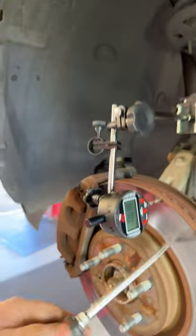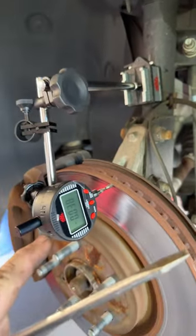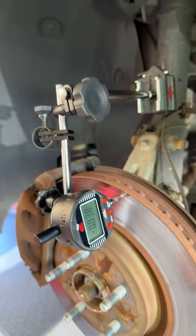So yeah, this thing's got a bad brake rotor. It's already been machined — it can't be machined again. Almost 50 thousandths of run out. That is a ton. It's going to need new brake rotors.